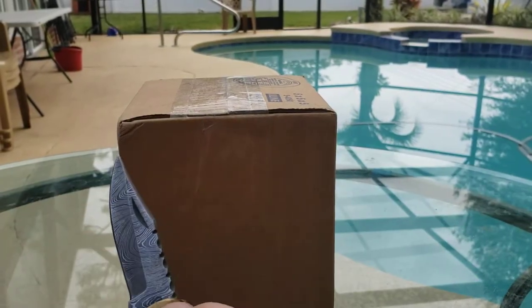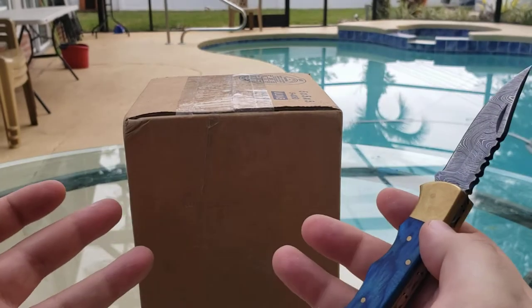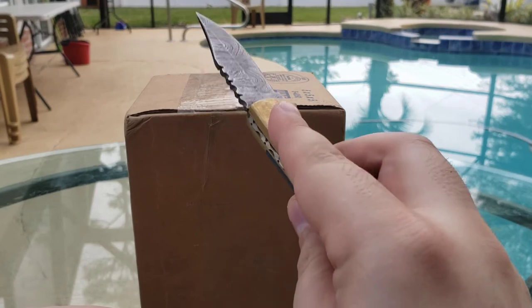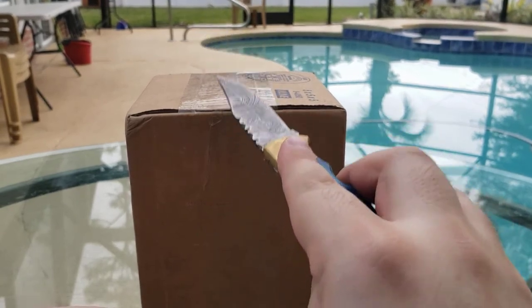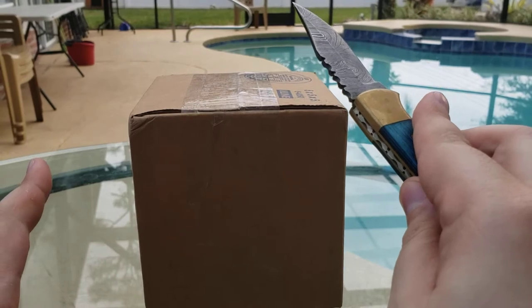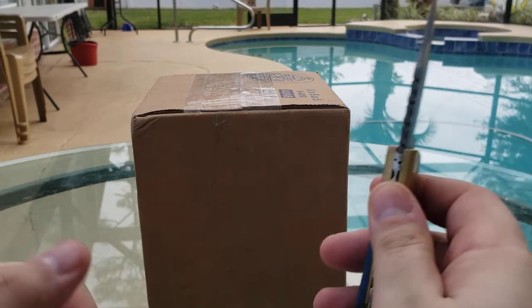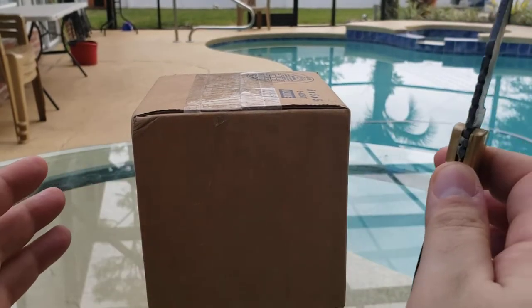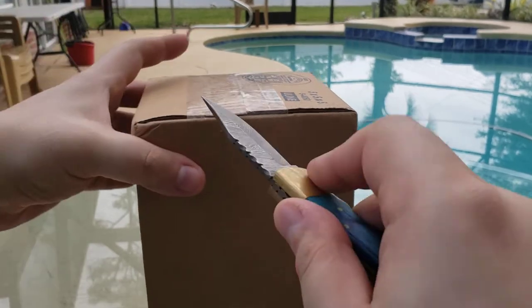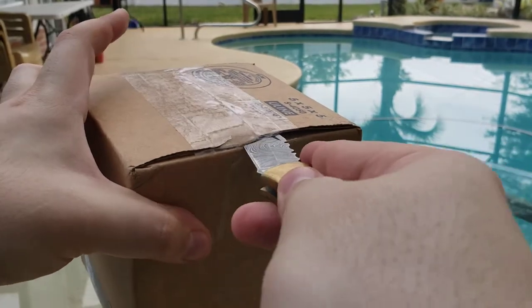Let's get to this unboxing. This is a watch from Watch Gang. All I know is that it's a Zodiac watch — it'll be my first Zodiac. I have no idea what type it is; it could be anything from a Grand Rally to a Sea Wolf. I'll find out with you, so let's get this open.